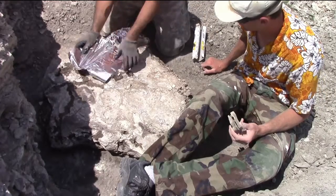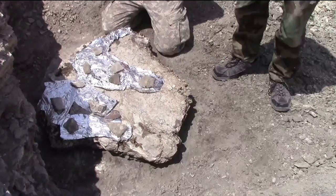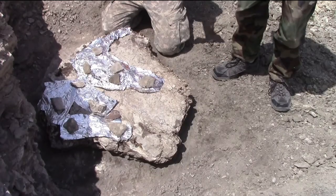We put a layer of tin foil over top any of the exposed bones. This keeps the plaster from bonding to the bones, but allows the plaster to bond to the exposed rock.